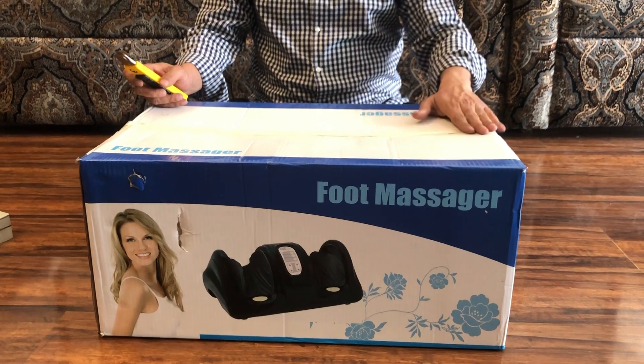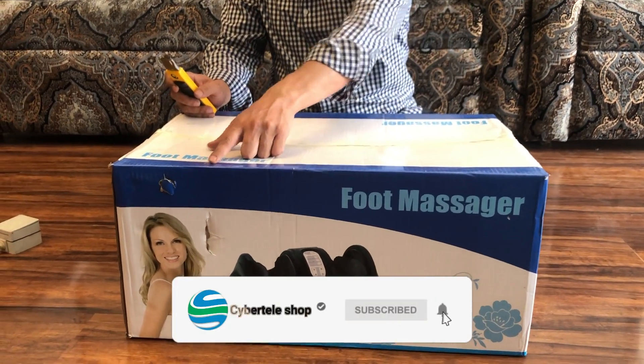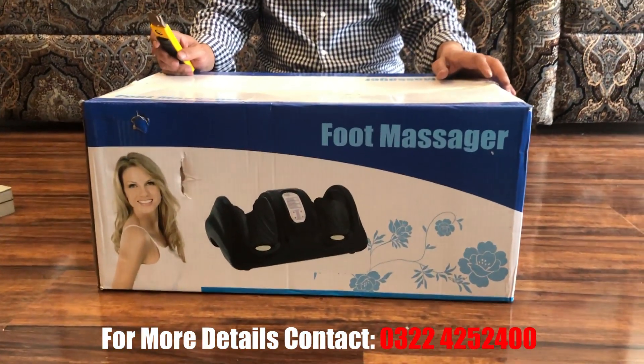Hello everyone, today we are showing you a new video. This is a foot massager — that is what you are seeing here. It's called a foot massager. The model is F01.